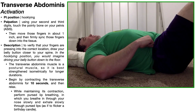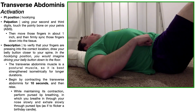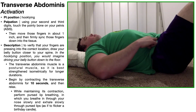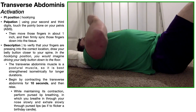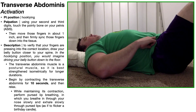This is called the drawing-in maneuver because we're drawing the navel in toward the spine. Anytime we're strengthening the transversus abdominus, we need to maintain that contraction. While holding it, we can also perform pursed lip breathing — inhale through the nose for about two seconds, then exhale through pursed lips for about four seconds.